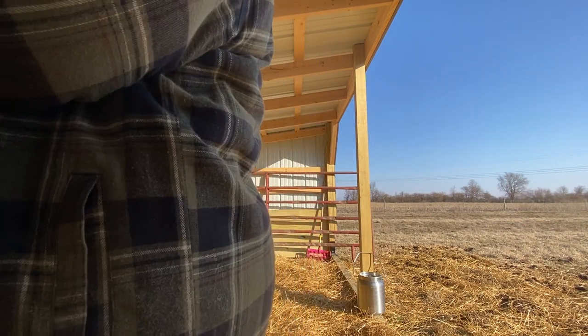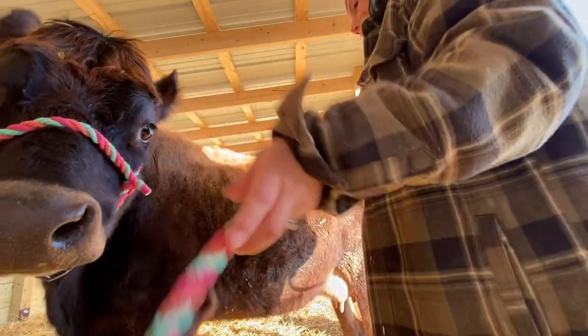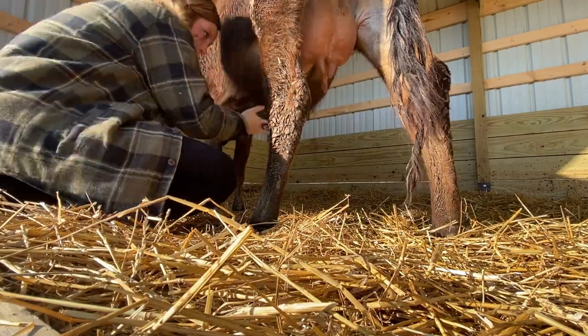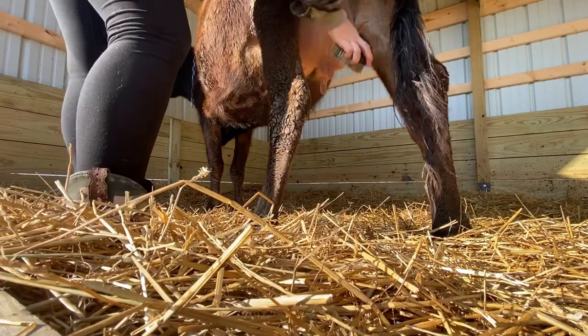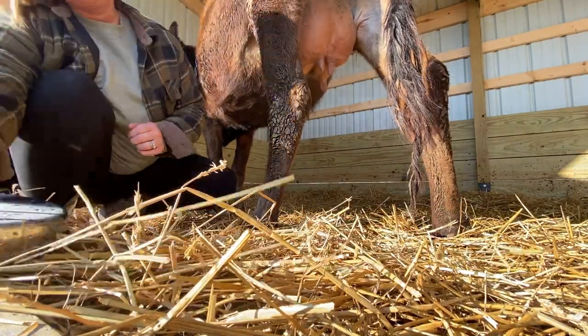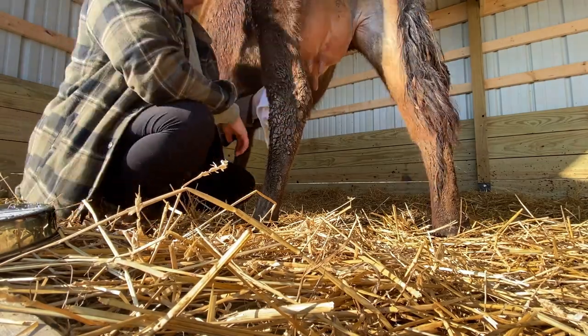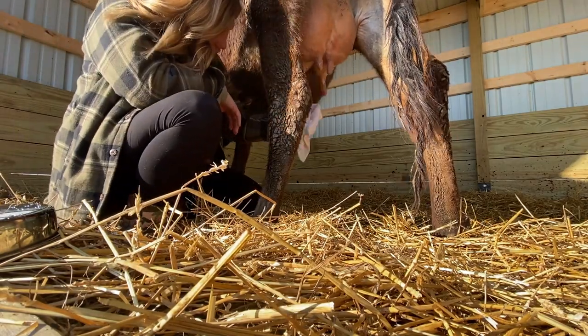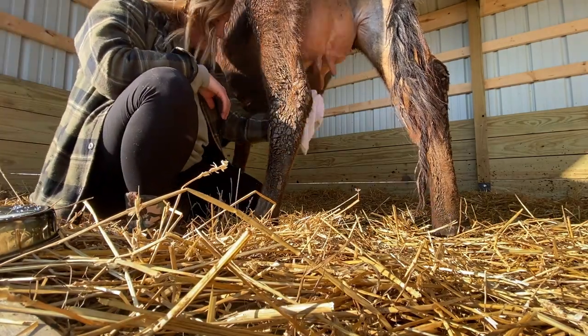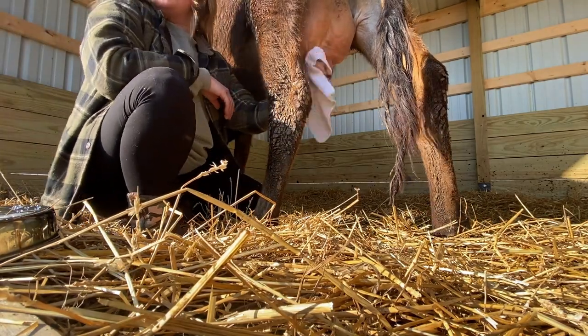She knows the drill so she just comes right on in and right into place. She was being a little funny in front of the camera this morning. Before she can be milked she needs to be cleaned. The first step is to brush off any loose dirt and debris that could potentially fall into the milk bucket, and then I take that clean rag out of the milk bucket and start wiping off all of her teats, making sure they are nice and clean and ready to go.